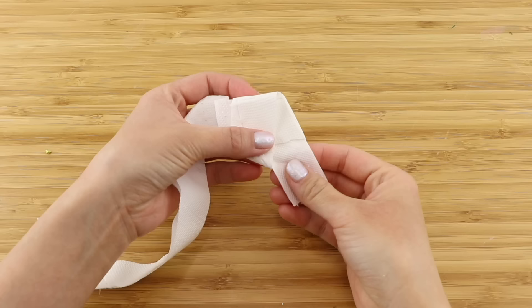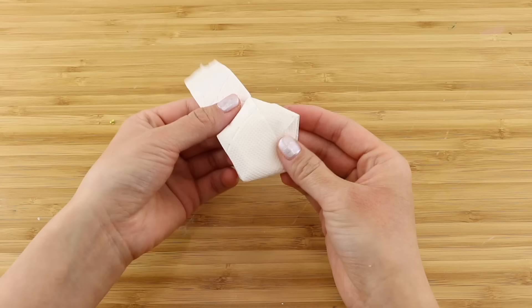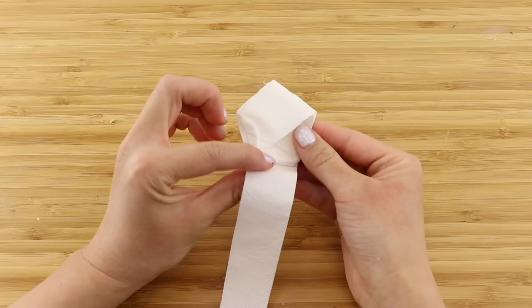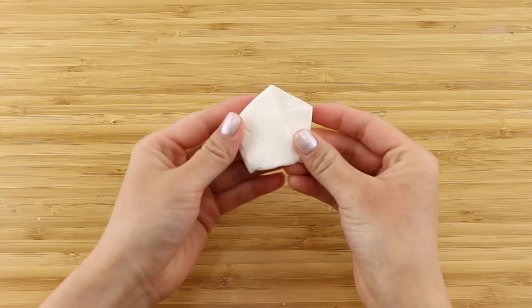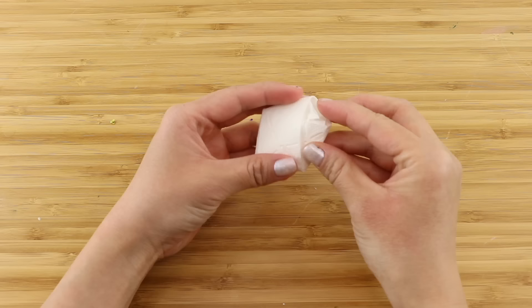Tuck the extra bit inside and start wrapping the remaining strip around the pentagon. The edges of the pentagon create a natural angle that guides you in the right direction. If you try wrapping in the wrong direction the angle at the base feels wrong. Once you reach the end, trim the strip and tuck it into the folds. This is the hardest part when using toilet paper - normal paper stars use fairly stiff paper so they're easy to tuck, but toilet paper is so flimsy you might need a few attempts. Lastly, just pinch the edges inwards and you have a cute puffy star.